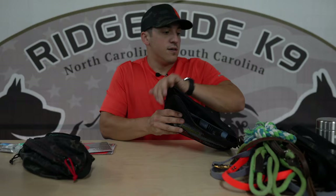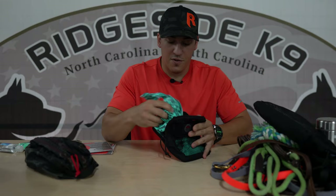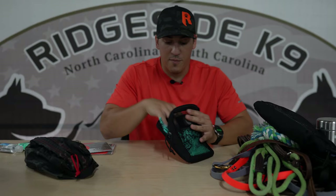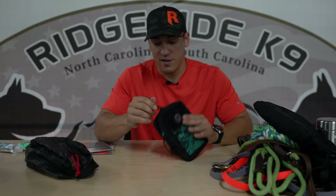Next up we have my poop bags. Simple Velcro attachment. These are just full of poop bags — I unroll them and stuff them in here. It's much easier than dealing with rolls and ripping them off. I like to just grab a handful and give them to whoever needs them. If there's a random person that needs a poop bag, I've got them, and I'll give them three or four extra so they remember not to go out without poop bags.